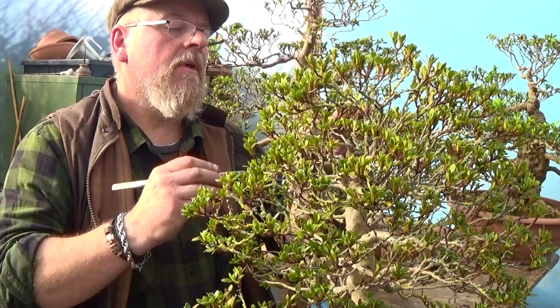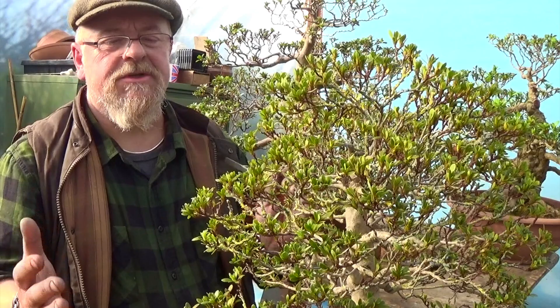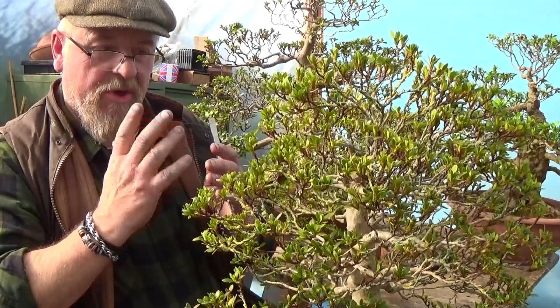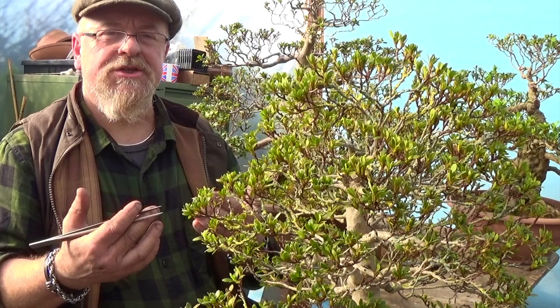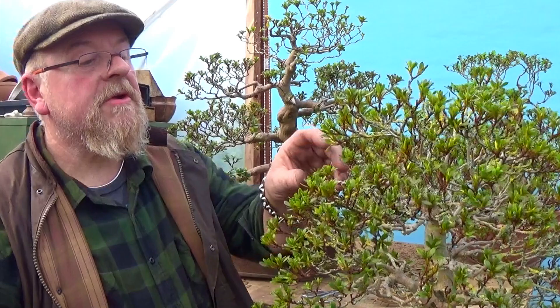I know to a lot of people it almost seems sacrilegious to be removing these flower buds — for most people the only reason to own a Satsuki is for flowers. For me, flowers are nice enough, but I'm a bonsai guy and a tree should be bonsai first and foremost. So if it's not a good looking tree I'm not really that interested. You could leave one or two flowers for interest, but you won't get so much benefit from removing the bulk of the flower buds because a tree tends to be in two modes: growth mode or flowering mode.